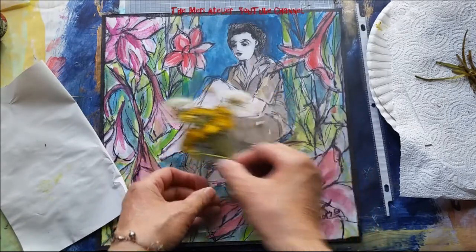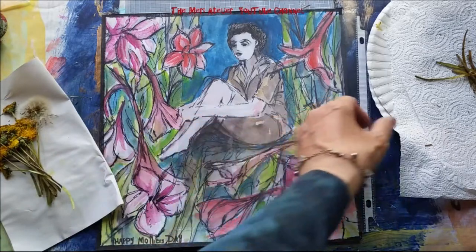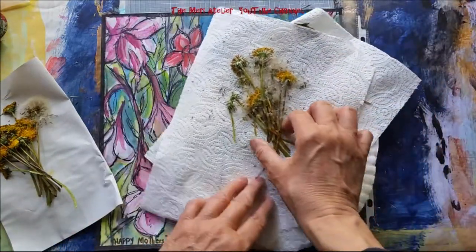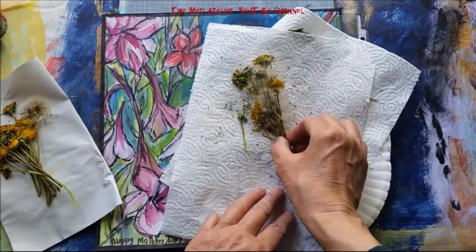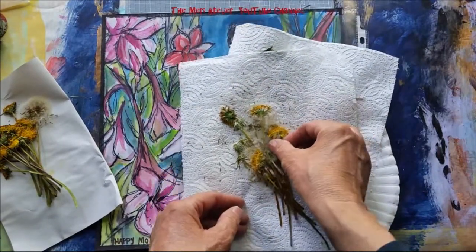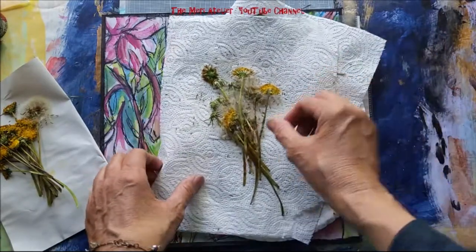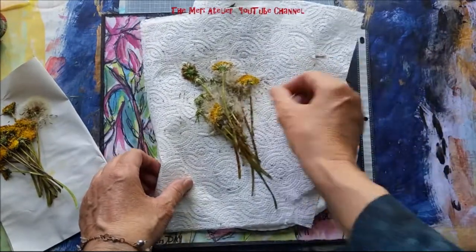Let me show you some of my others. This is the first bouquet I tried and it didn't come out so good, so I tried it on another piece of paper. The dandelions are still good but as a bouquet it didn't really turn out, so I'm just going to use the flowers separately.